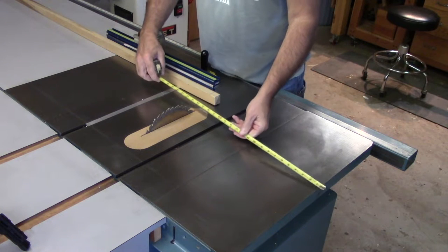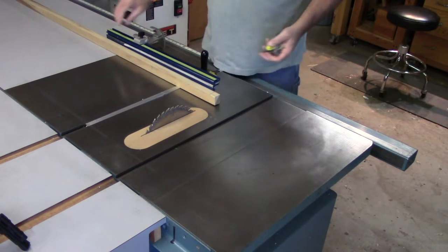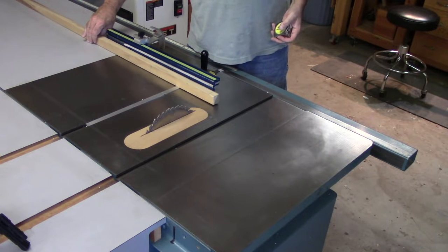To the left side of my blade I have 20 inches of table support. So it just seems I should be cross cutting to the side where I have the most support and am not doing a balancing act.